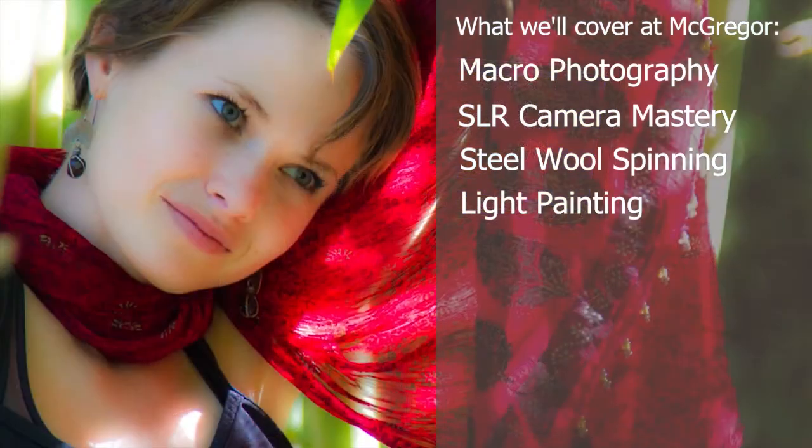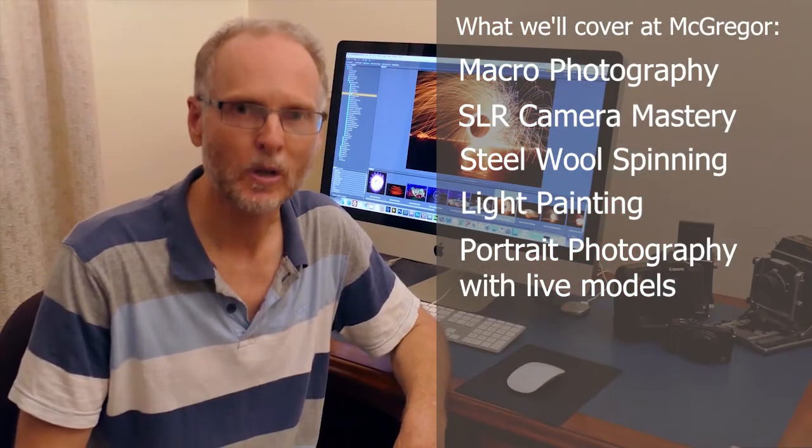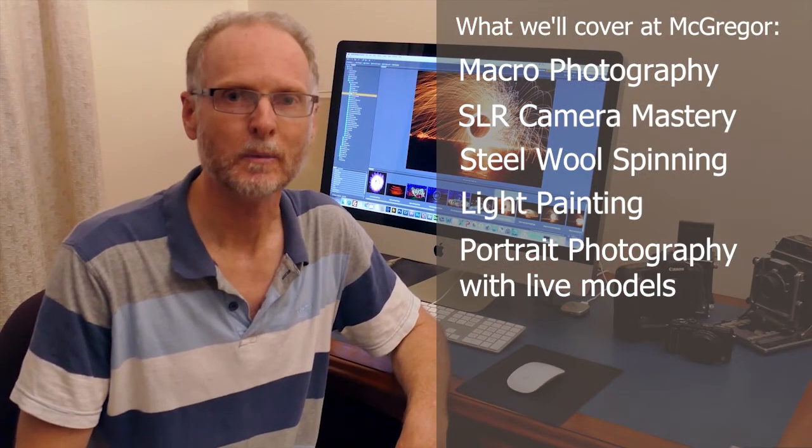We've got models coming up from Brisbane, so we'll be photographing those indoors and outdoors. Lots of things to keep you interested with there, plus we'll be doing heaps of Photoshop activities.